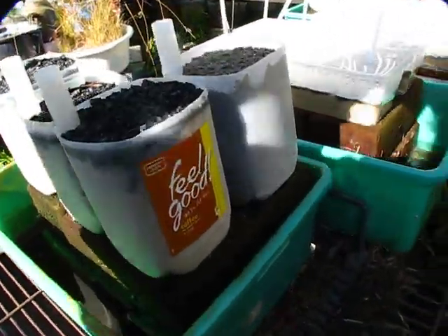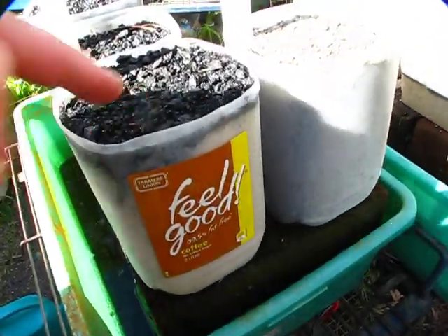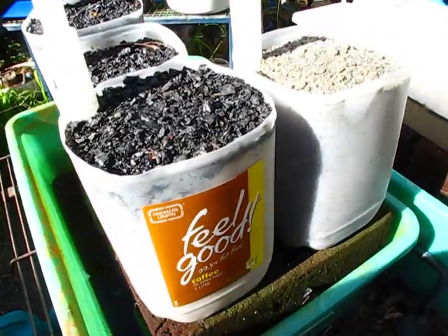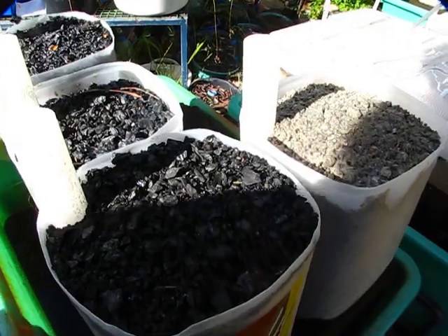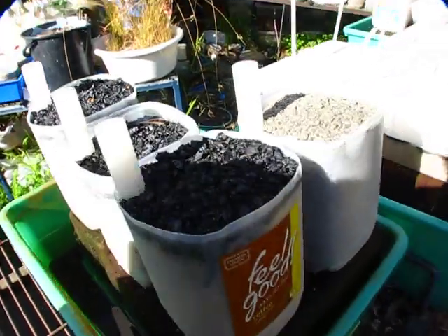These ones started later than the rhubarb thing I did. That one looks like it's got a little bit of lichen going on it too, starting to initiate. I'm still looking out for that other thing but this one probably needs another couple of weeks. Anyway, over and out for now.